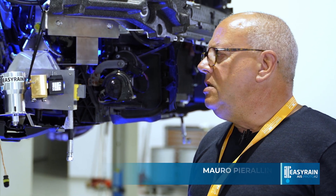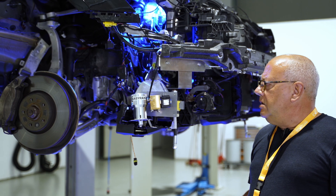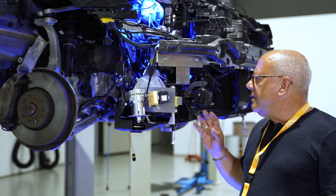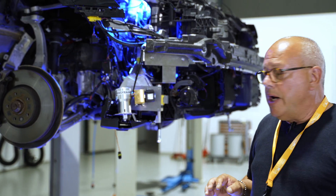The technician is assembling the EZ-Rain components in the car — our Audi A6 — and as you can see, the components are much better integrated in the layout of the car. They are smaller and lighter, and integration is much easier than the previous one.